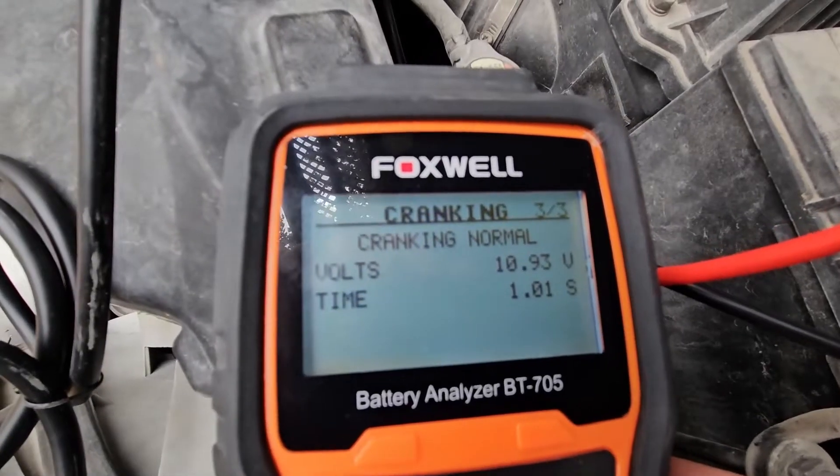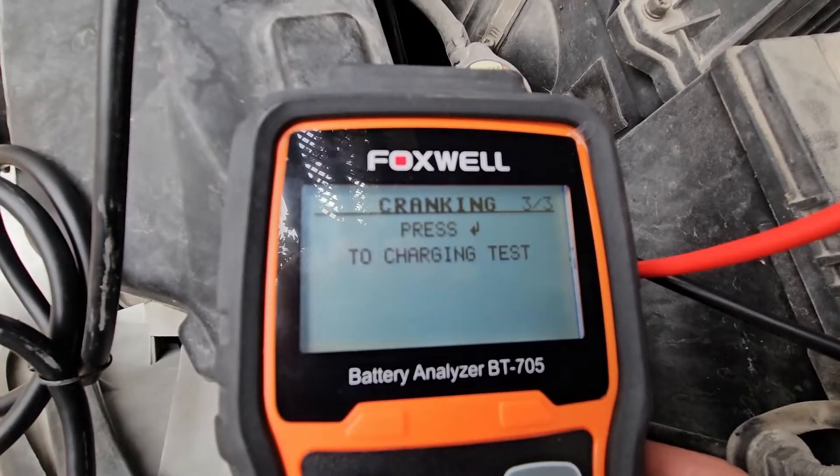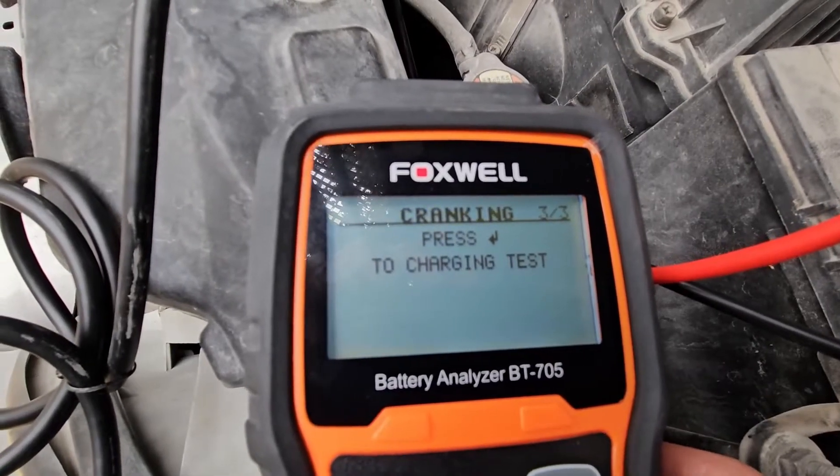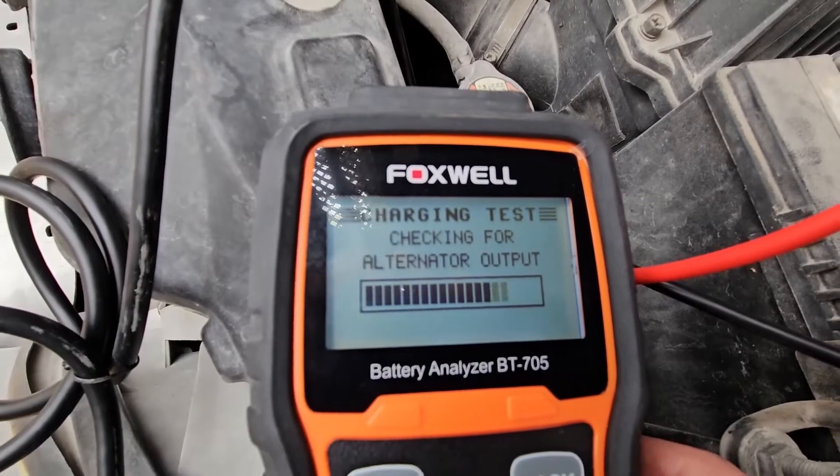It cranks normal, putting out 10.93 volts in a time of one second. Now we're going to do a charging test — we press the enter button and it's checking the alternator output.